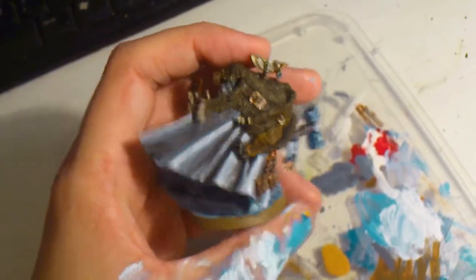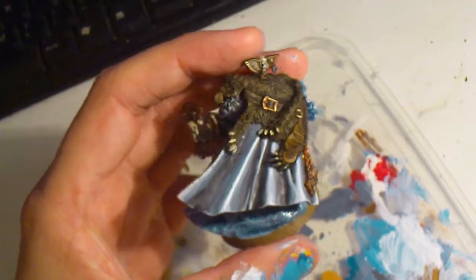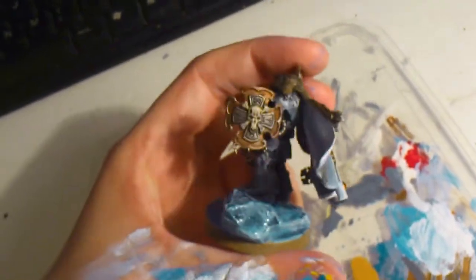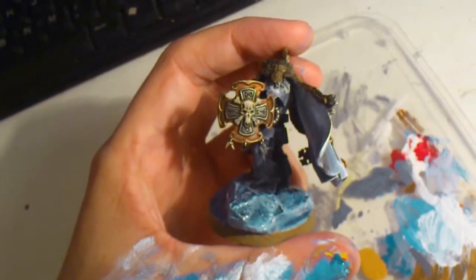I am quite happy with the result, and the shield is made of bronze and metal colors, as you can see, and some bone.